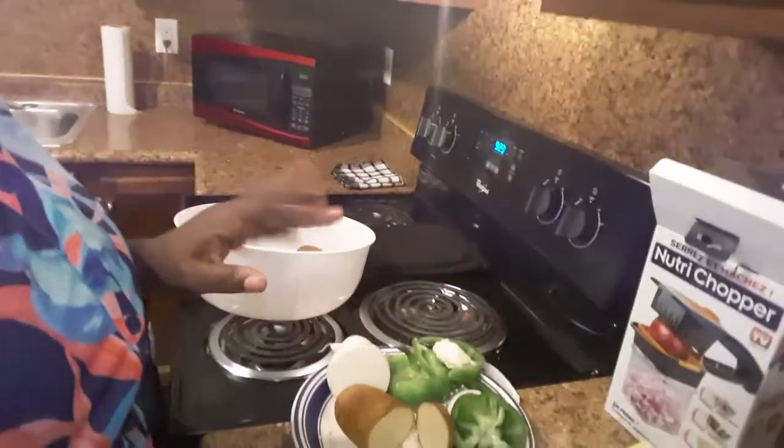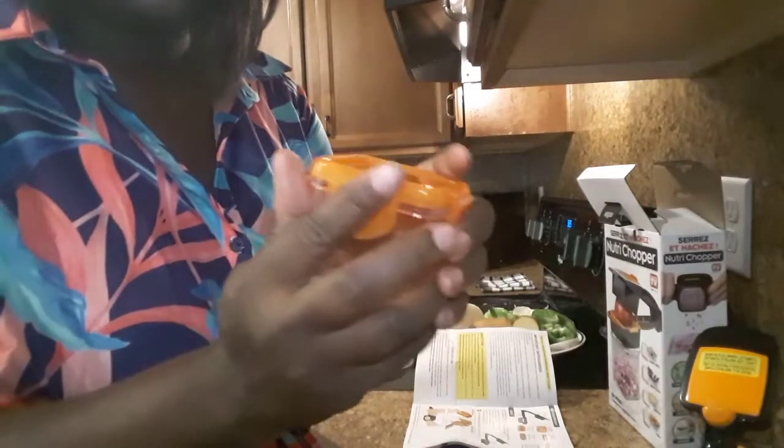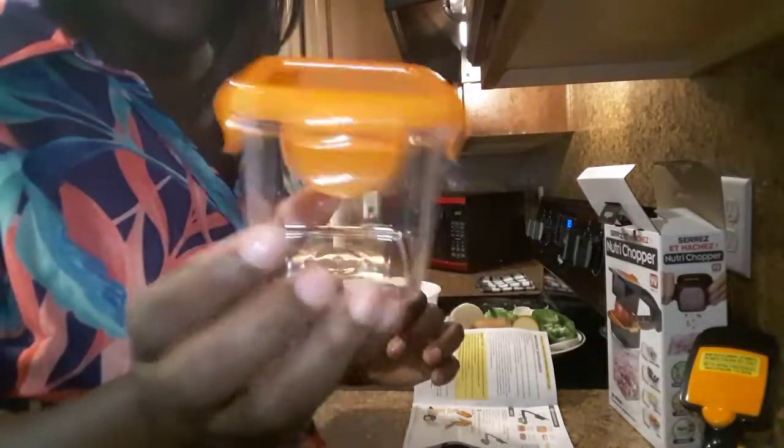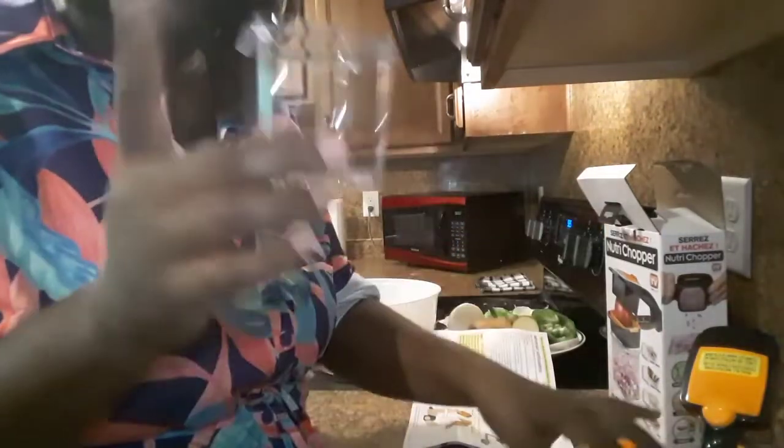Okay, so I have my vegetables chopped up here. Now I'm going to set this little concoction up and get started with this chop. This is just what you use to store your chopped items once you're done — it's cute — and this is also where the fruit and vegetables or whatever you chop is going to come into from the machine.